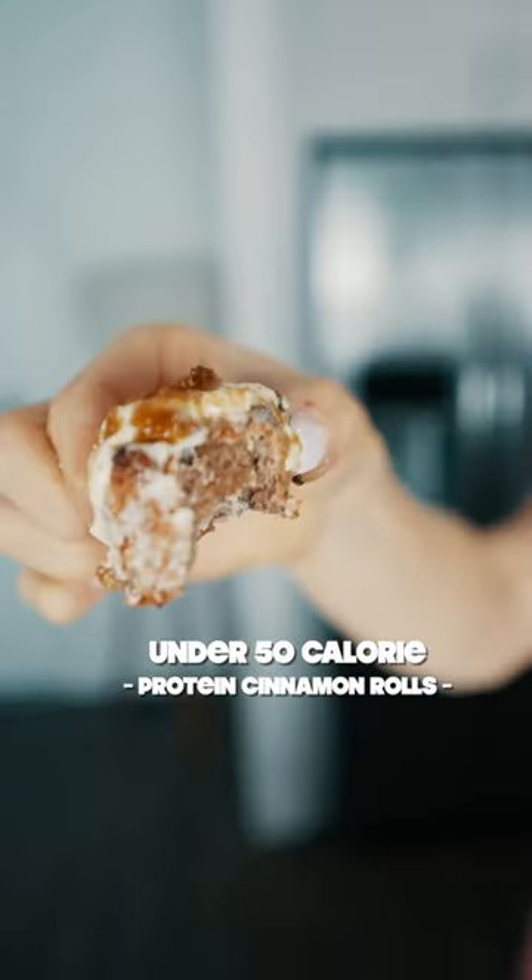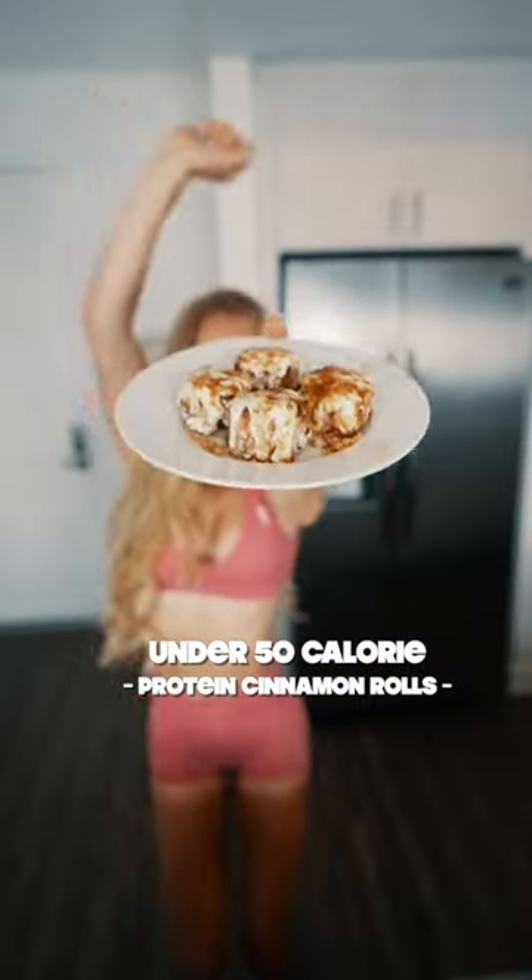If you're a protein girly like me but you also love cinnamon rolls, these have under 50 calories per roll and taste like the real deal. Mmm, so good!